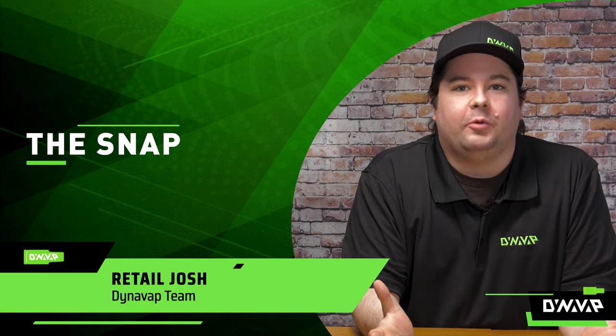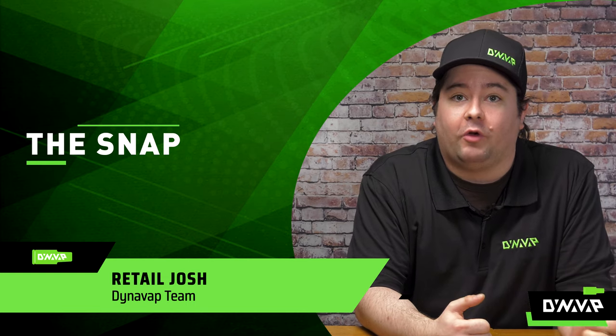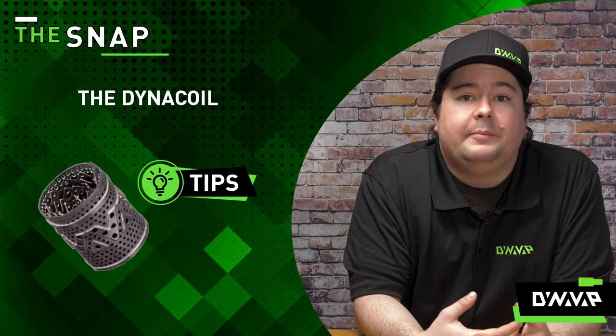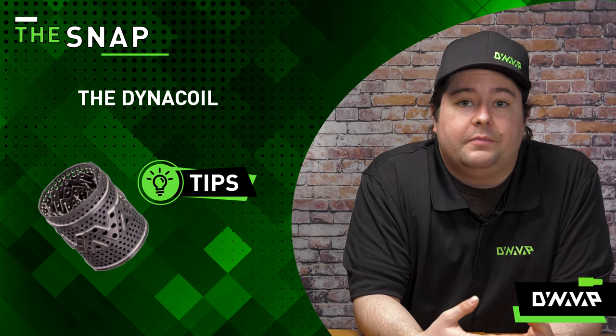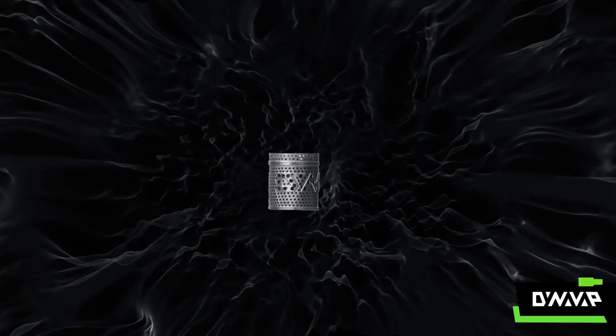Welcome to The Snap, the segment where we answer frequently asked questions in a very rapid-fire format. So let's get right into it. For this snap, we're going to be discussing the brand new DynaCoil. We've already anticipated a lot of the questions that you may have with it, so we're just going to get right into it.